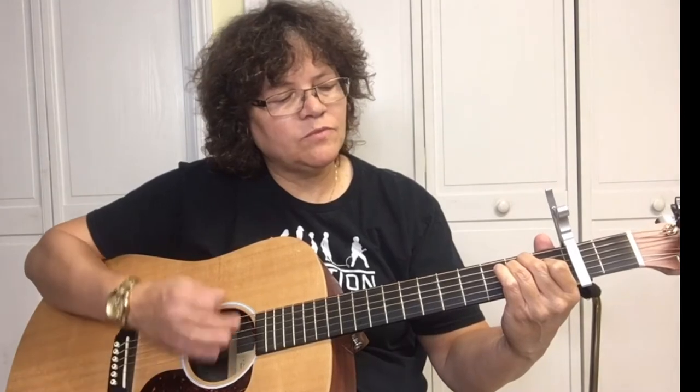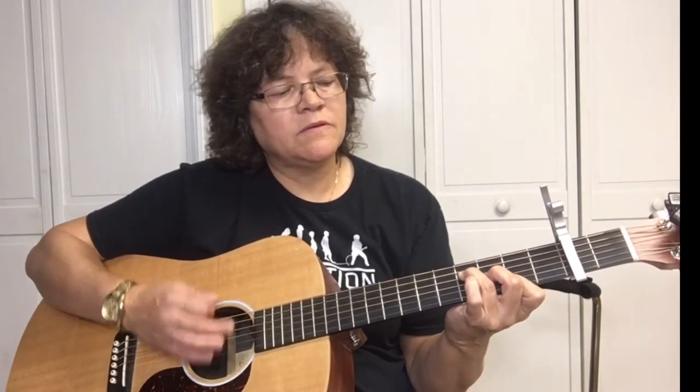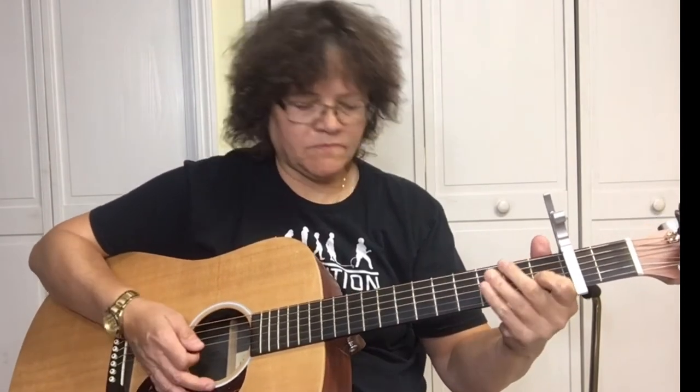The chord progression is E, A, A minor, back to E, then A minor, F, A minor. Let's hear what it sounds like — as much as you want, you've already got your rhythm going on there.